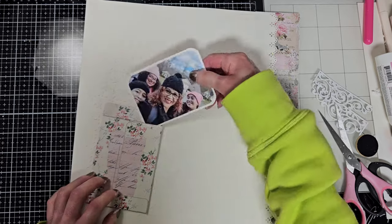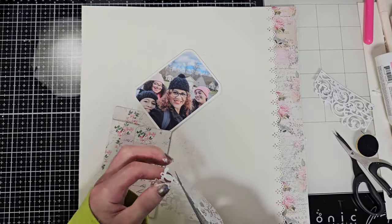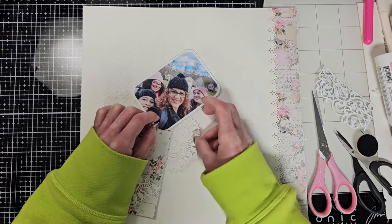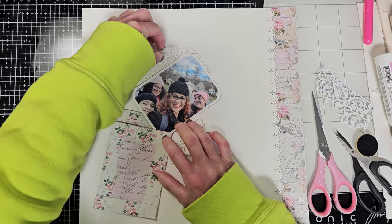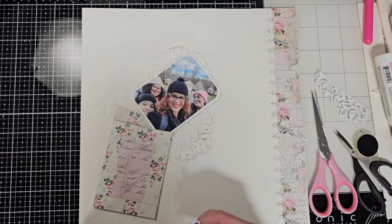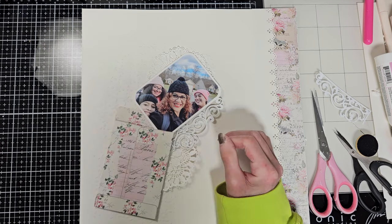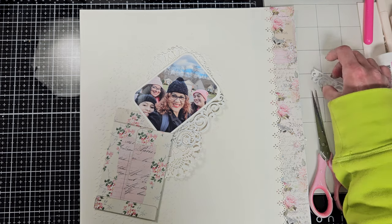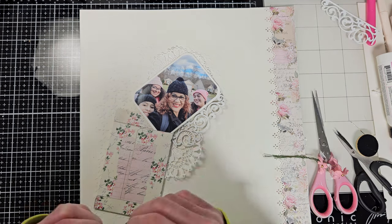I have this doily on my desk, and I cut it in half. I'm planning to add a piece of the doily between the photo and the envelope, and the other half in the top corner of the photo — just to add a lovely touch behind the photo and enhance the area. Then I'm going to add one chipboard alongside the photo. I'm not sure where to place the other one just yet, so I'll set it aside for now.